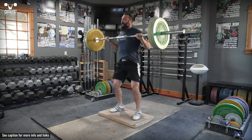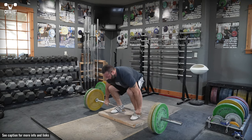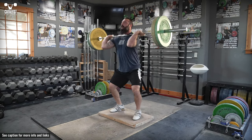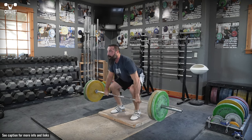The power clean on riser is simply a power clean performed while standing on an elevated platform. Set the clean starting position tightly — it should be the same as from the floor but with more knee and hip flexion. In other words, the same position but deeper.